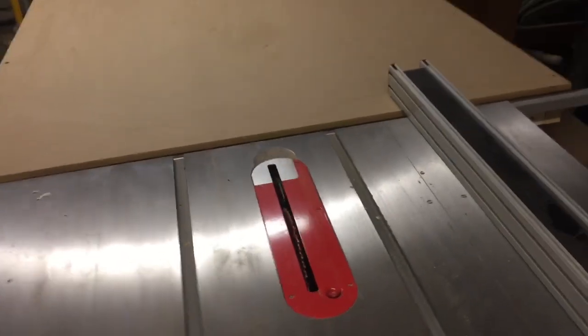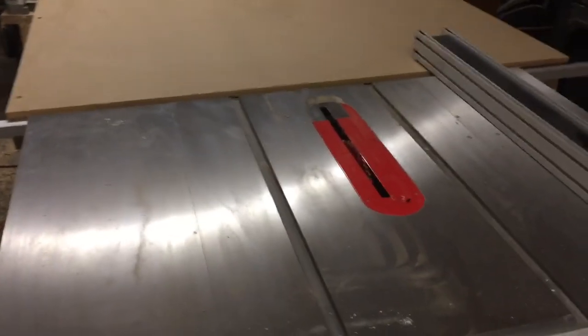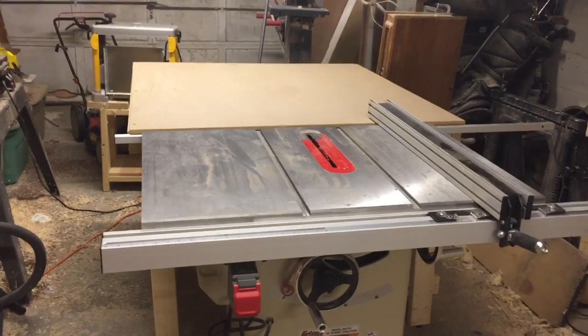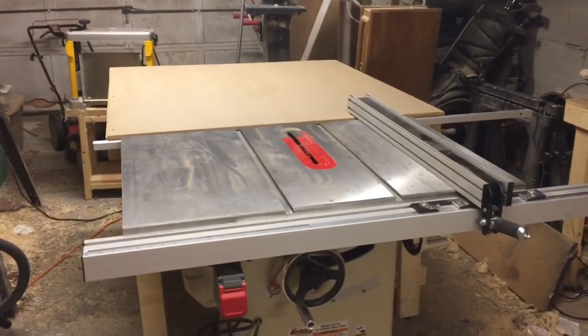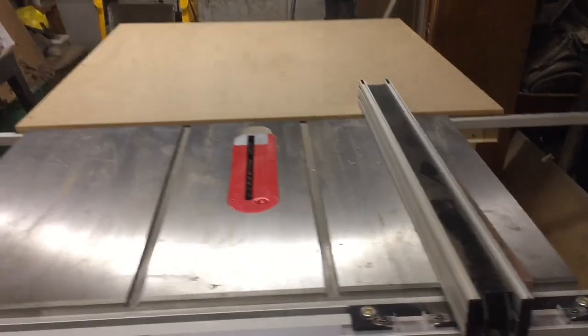As far as assembly goes, the saw goes together really easily. It comes packaged very well and the instructions from Grizzly are top notch — there are really just no questions while you're putting it together. Everything was there from the start. I ordered it on a Tuesday, it shipped Wednesday afternoon, and was at my local UPS hub by Friday — shipped from Missouri, I live in Maryland, so two days. That's pretty good.